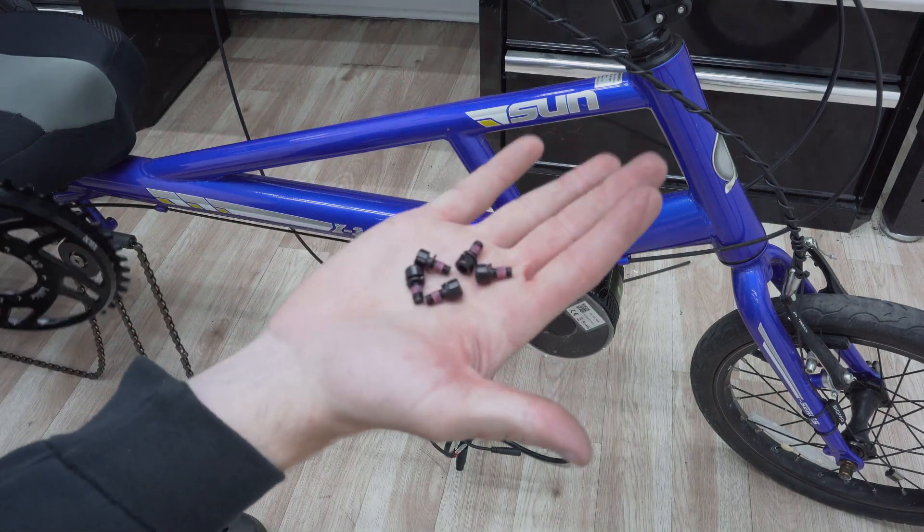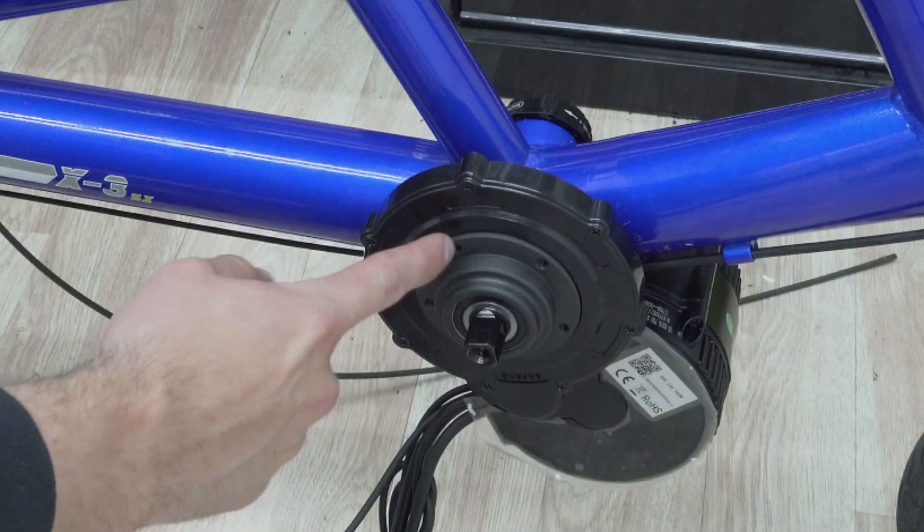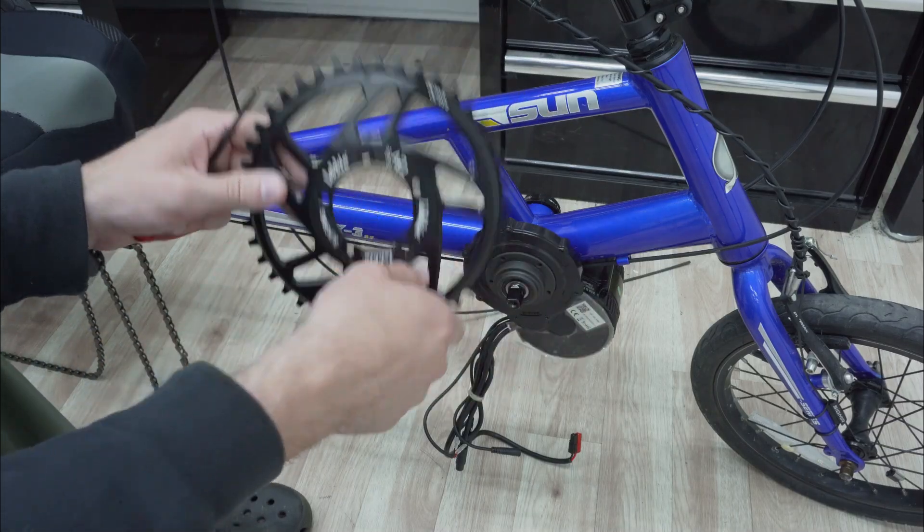These are the screws that come with your kit. There are five holes on the drive cover and five holes on the ring — you just line them up and screw it in.